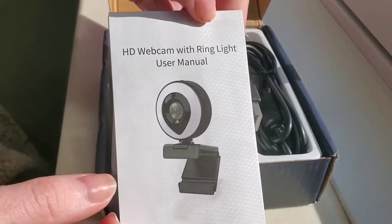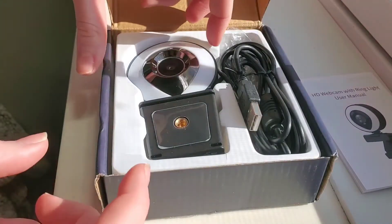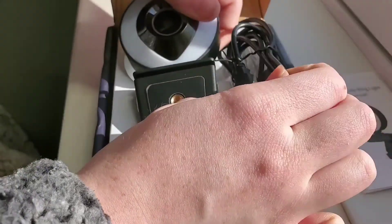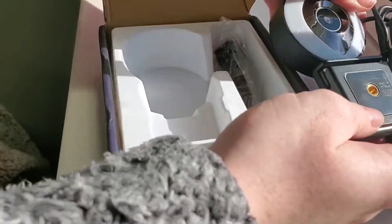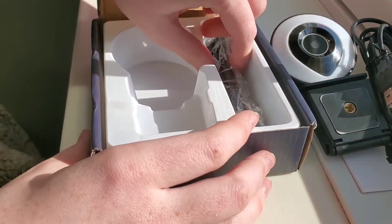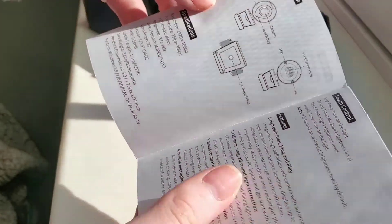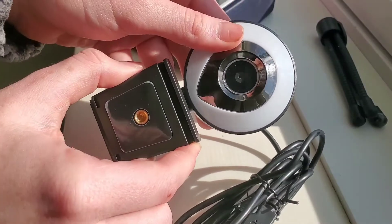When I first opened the box I was met with the directions as you see here. In the end I'm going to show you the quality of the actual camera. We have the main product here and also a little stand if you want to have it off to the side. I found the directions to not really be that helpful at all.